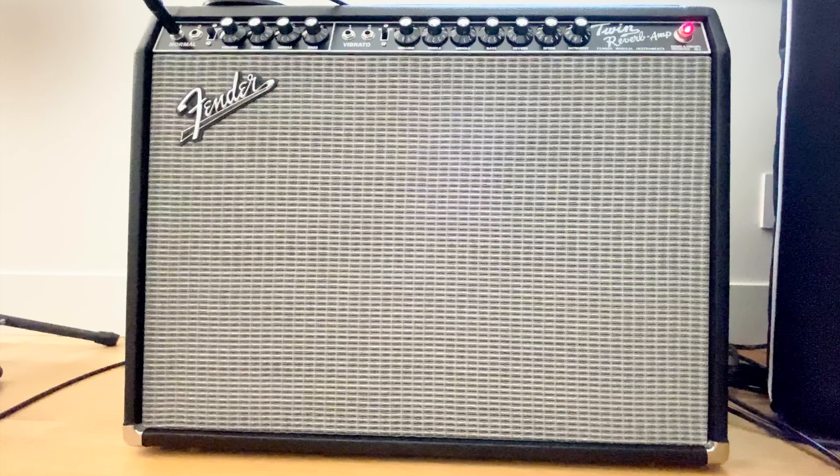So that's without the bright switch on. Let's flip that up. Here's with the reverb, here's with the tremolo.